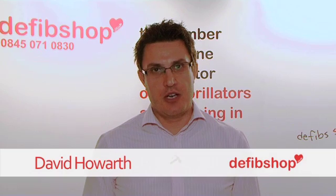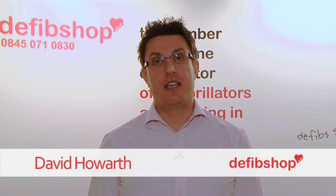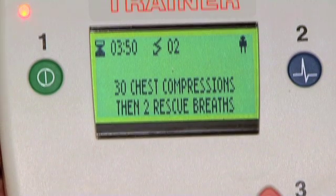This short demonstration video is for the Schiller Fred Easy Port, the smallest defibrillator in the world. The defibrillator is semi-automatic but comes with optional manual override and manual ECG. It comes with a 5-year manufacturer's warranty, a standby battery life of 5 years, and the electrode pads have a standby shelf life of 2 years.